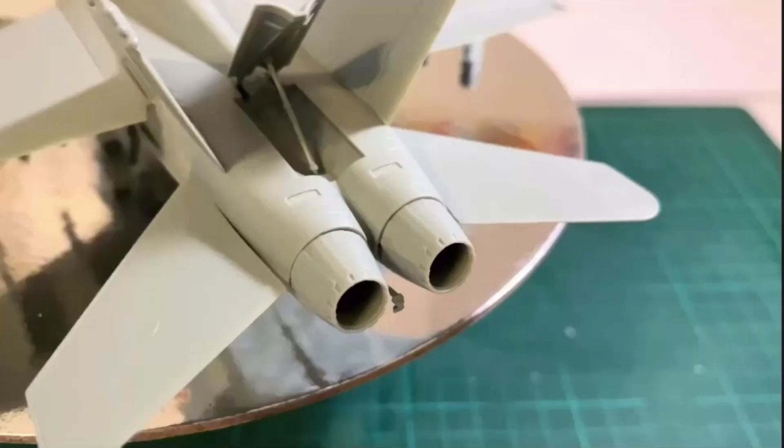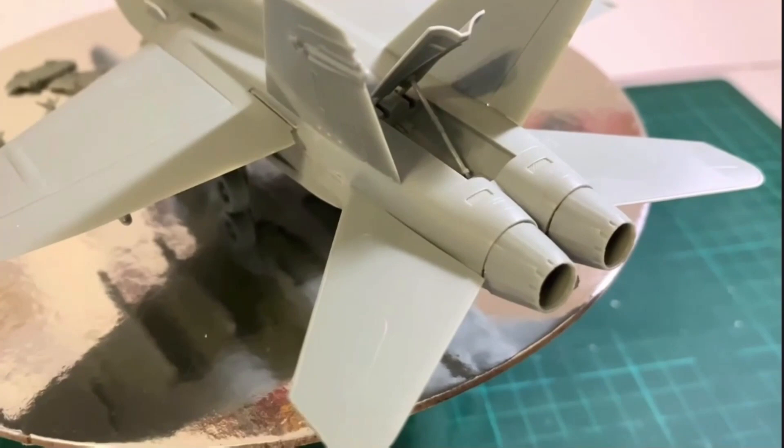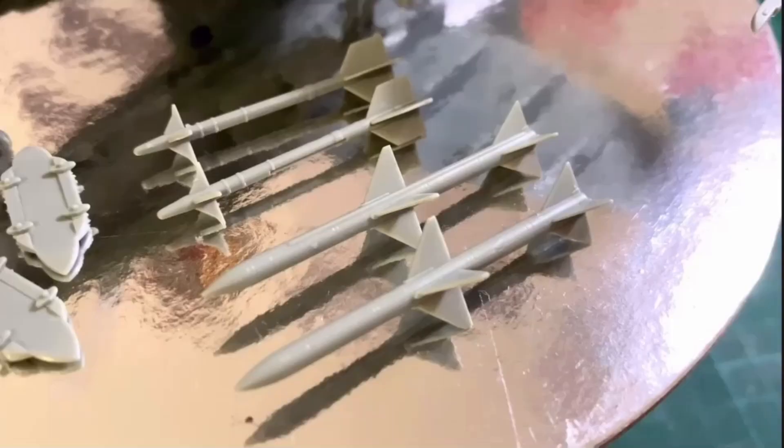Hi there, welcome to IR Models. In today's video, I'll be painting this 1/70 second scale FA-18C Hornet from Academy, which I built up in a previous video. Let's take a look.